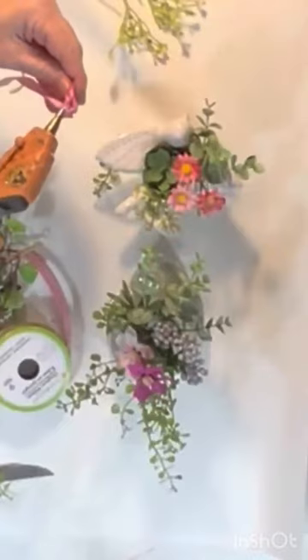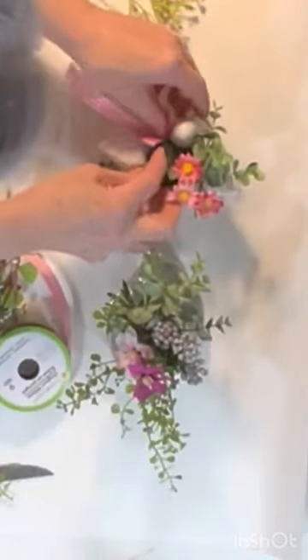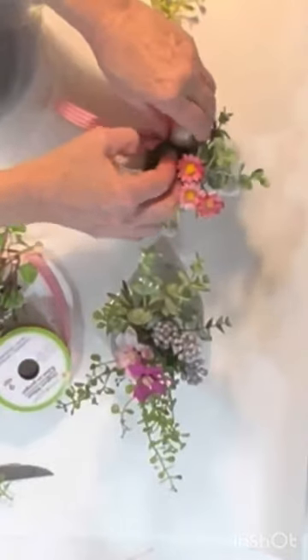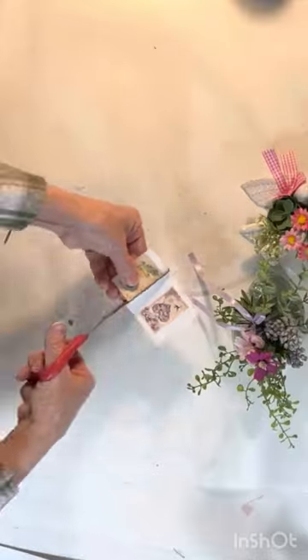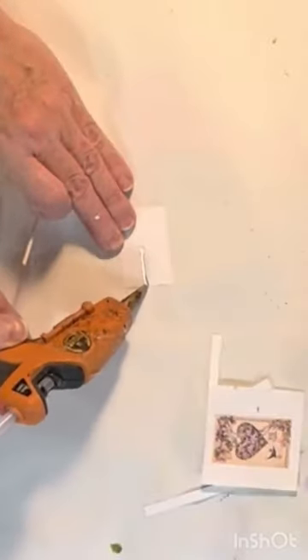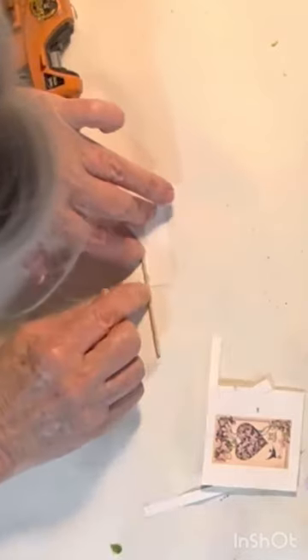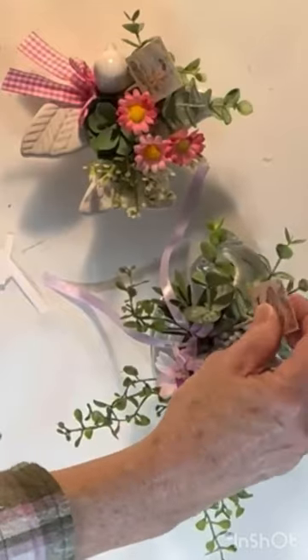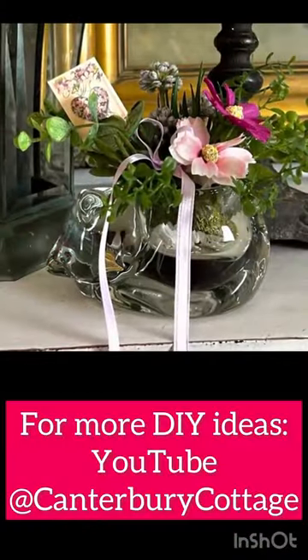To make these floral arrangements more Valentine-specific, I printed out some vintage Valentine images on cardstock in a very small size. After cutting them out, I hot-glued a small craft stick to the back of the Valentine and then stuck it into the floral arrangement.